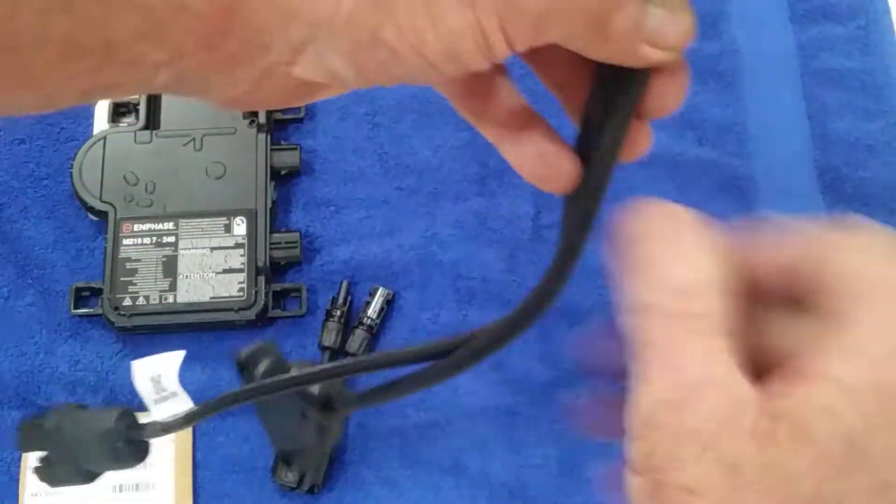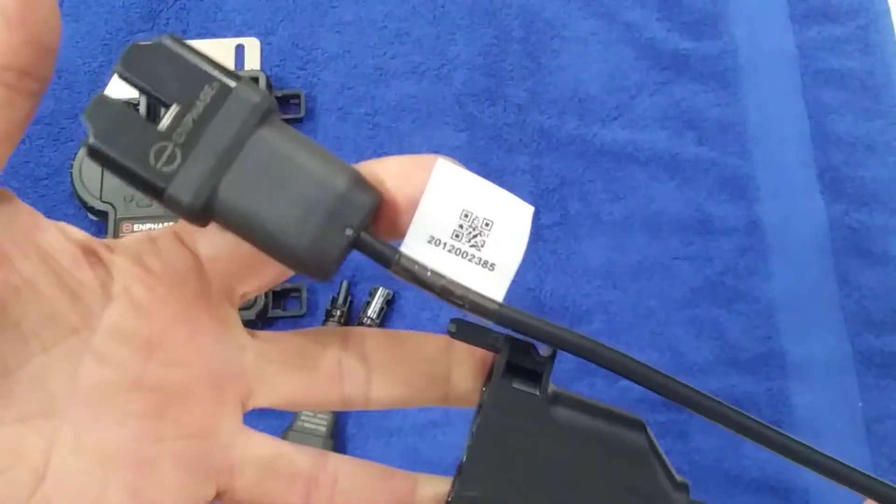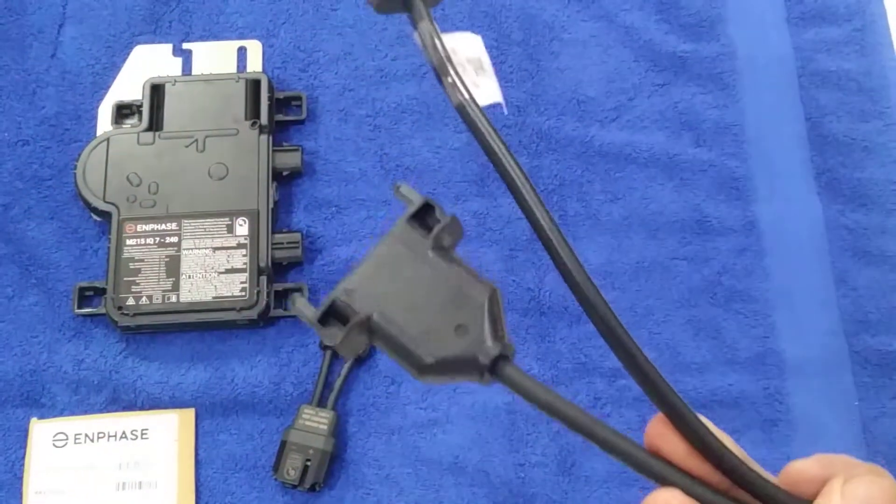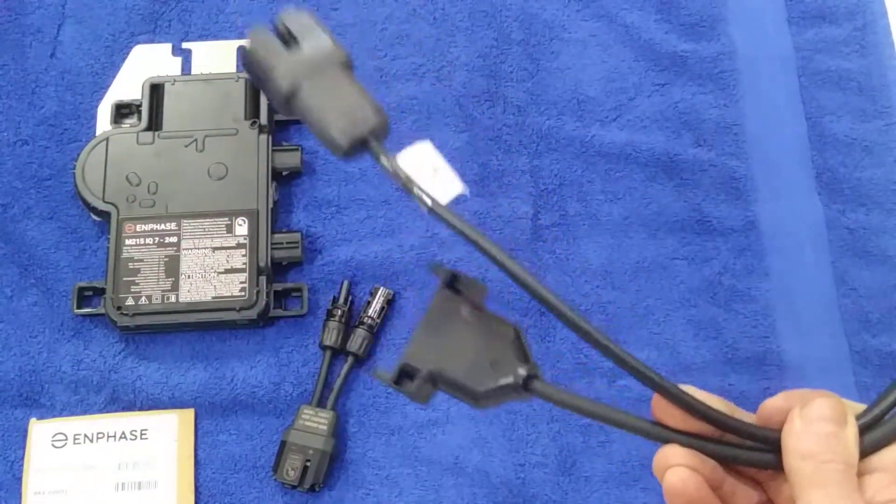This is the module that connects the inverter to the railing where all the converters run together.